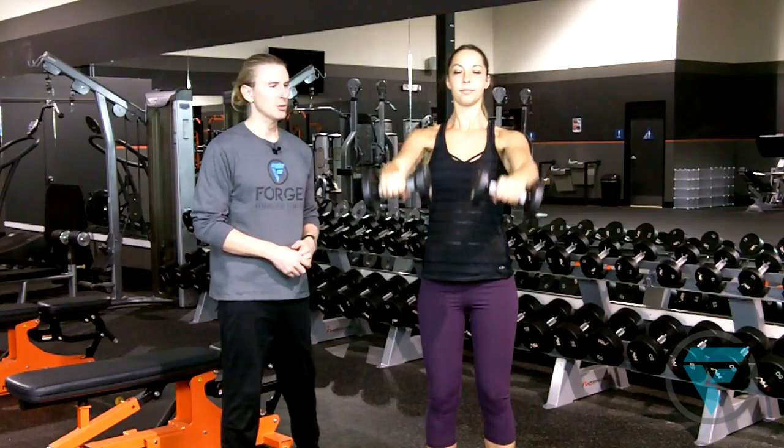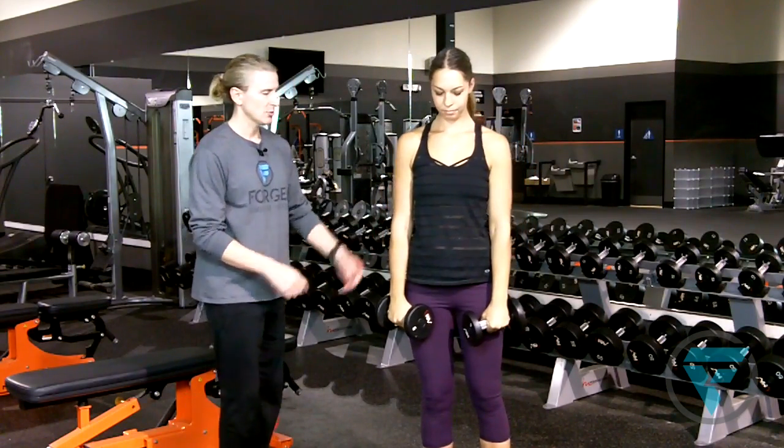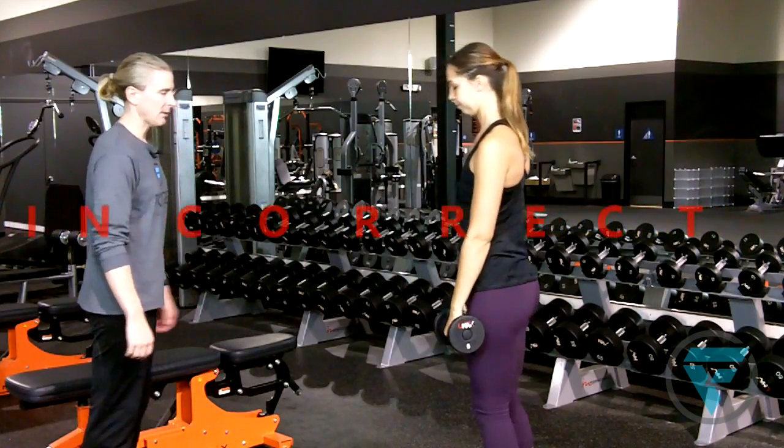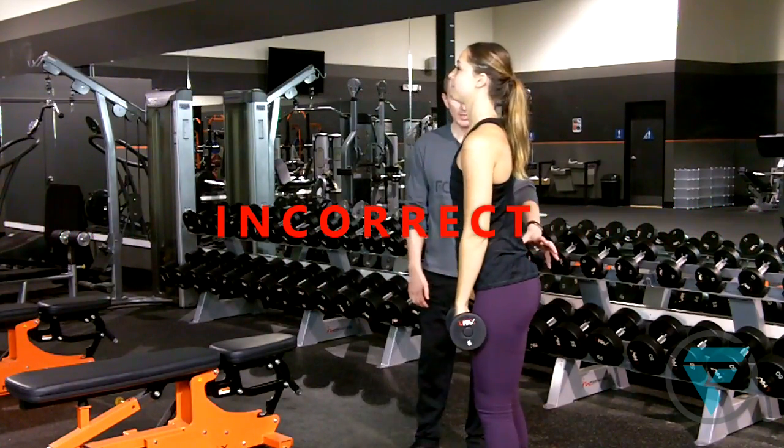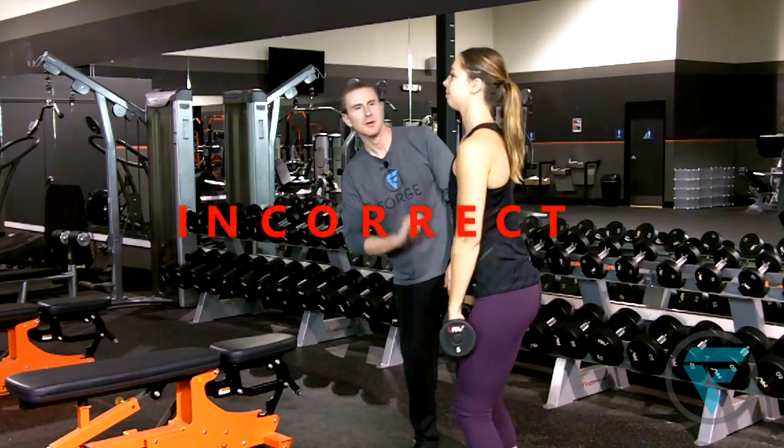I'm going to have Heather show you how not to do this, because this is an easy one to mess up. So she's going to swing the weight and show you in a lateral view. Notice that she's using her hips and momentum — this is not doing this correctly.